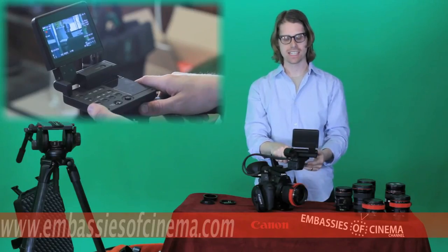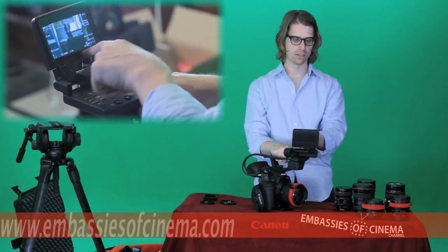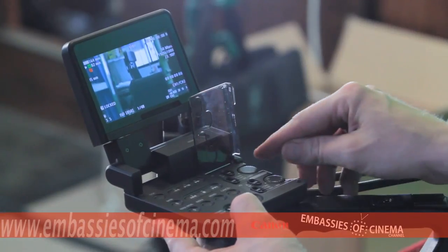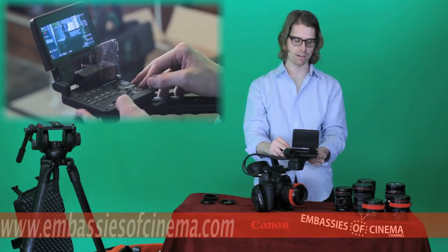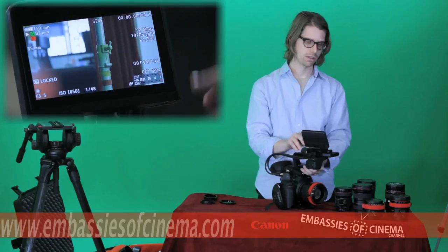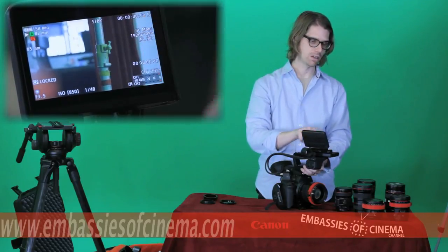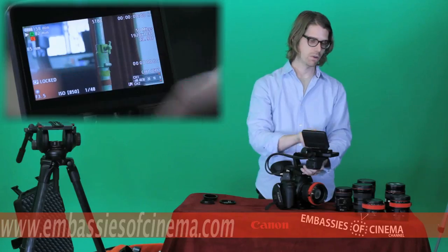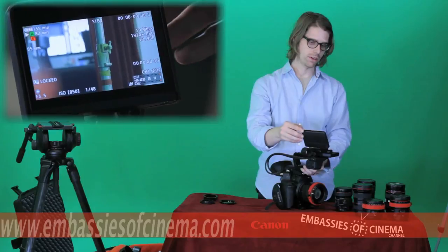Here we have the C300 monitor module with your image, monitor controls, and audio controls. You have dual XLR inputs that record two channels of linear PCM uncompressed sound. The monitor gives you your image and information — battery life by the minute, time remaining on your CF cards by the minute, focal length, all standard lens controls, ISO, shutter speed, and time code.